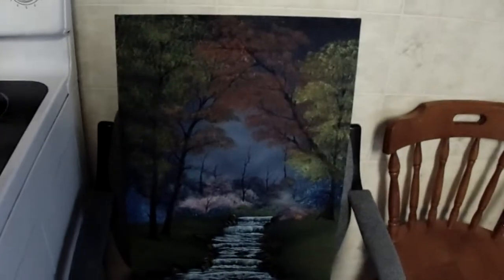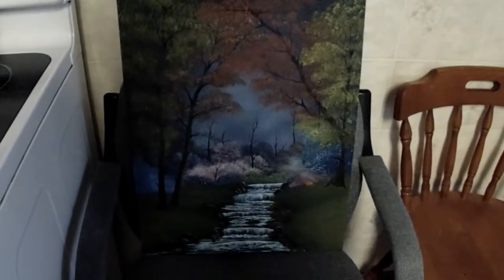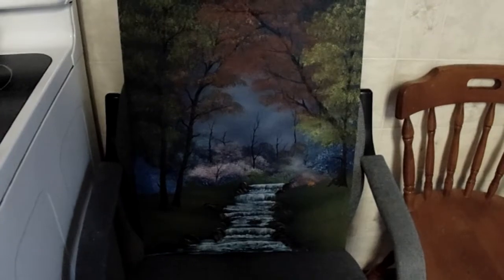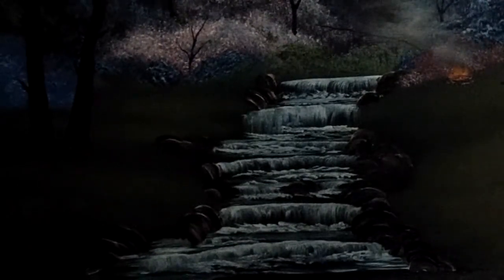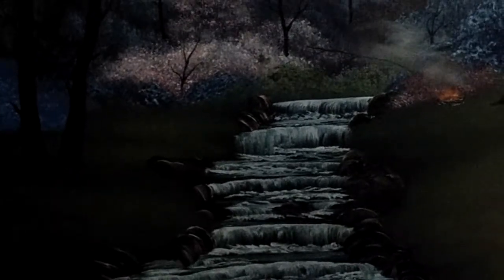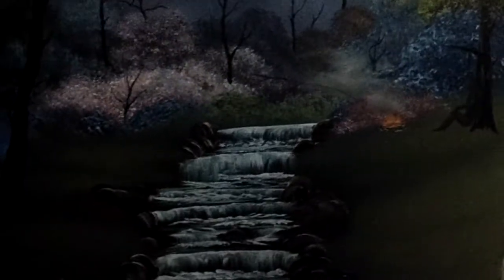I'm pretty well done with this one, but it's based on a Bob Ross painting. The water is really nice in it. I kind of changed it though — I don't like just copying other artists' work, so I added a little guy with a campfire in it.